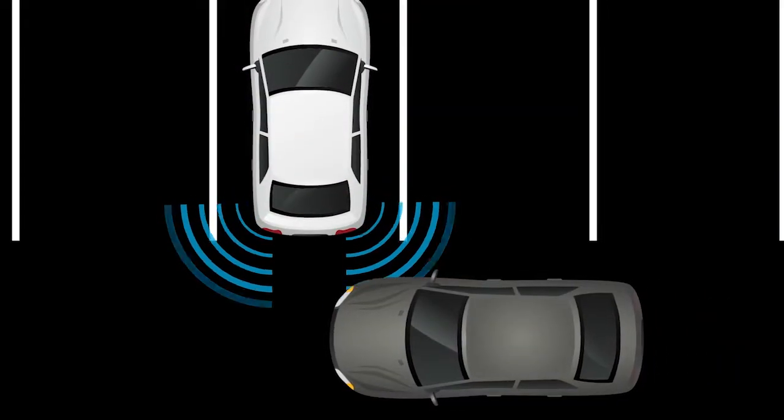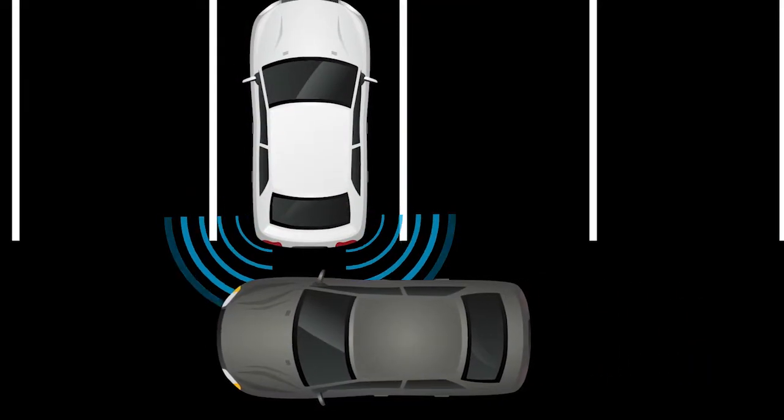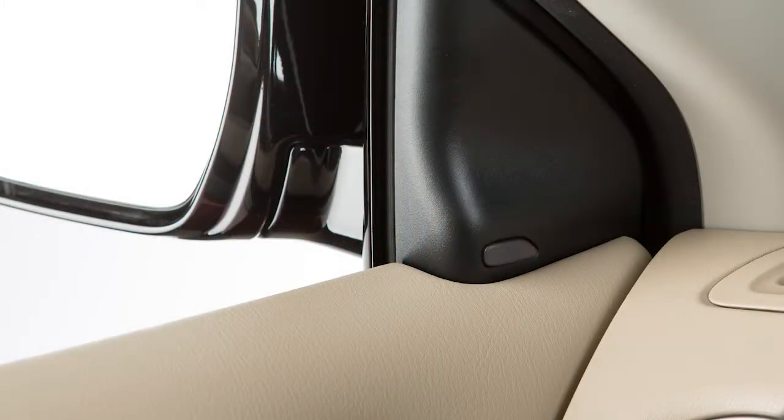If the radar detects an approaching vehicle from either side, the system chimes once and the side BSW-RCTA indicator light flashes on the side of the approaching vehicle. To enable or disable the system,